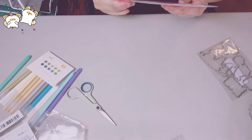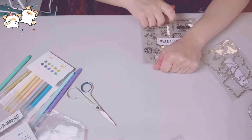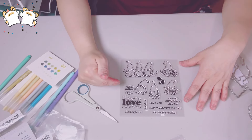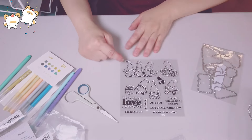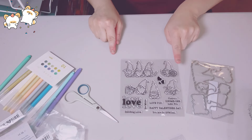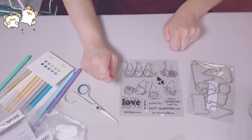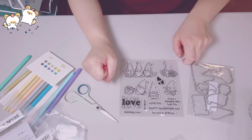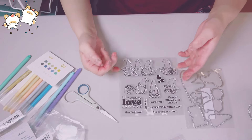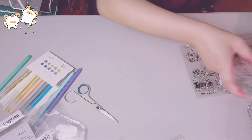Now this is the cutest gnome stamp I've seen. I do have gnome stamps, but not like this — this one is Valentine-themed. It did come with the die, which I was happy about. I don't mind fuzzy cutting, but the dies make it so much easier. Look at them — so cute. You can do a Christmas gnome or a Valentine gnome, mix and match. This one says 'I Heart You.' I thought that was adorable.